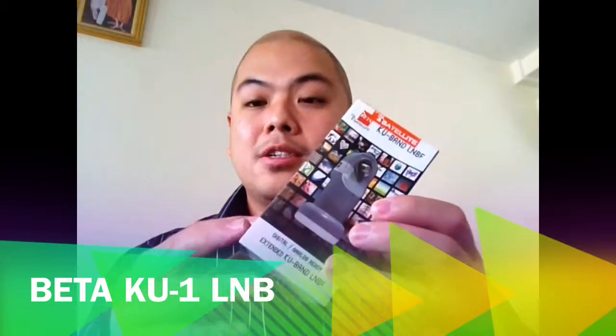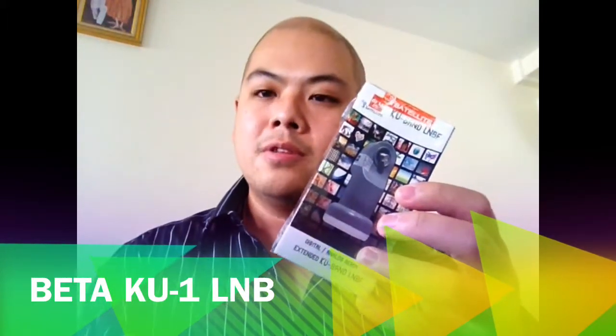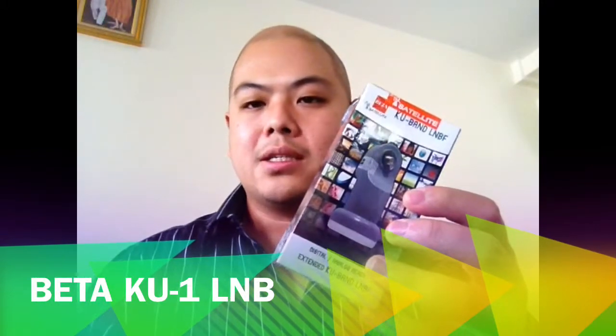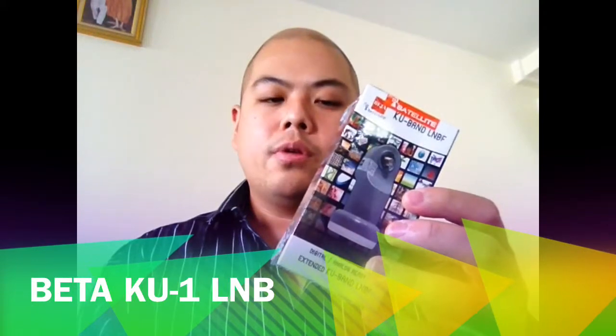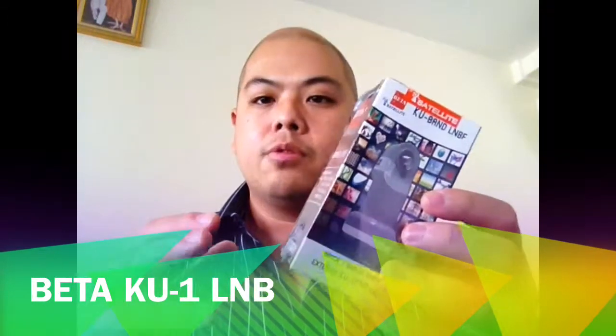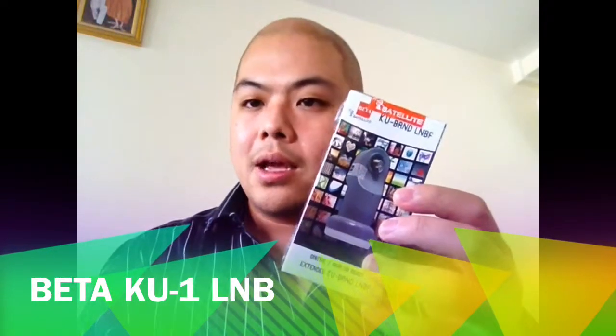As you may know, this is not a new product. People in the region have been using it to watch ASTV and IPM channels, but this year we are putting it out to international markets like Myanmar and Laos, because we try to resolve the problems faced by people who watch NSS6 channels on smaller satellite dishes.